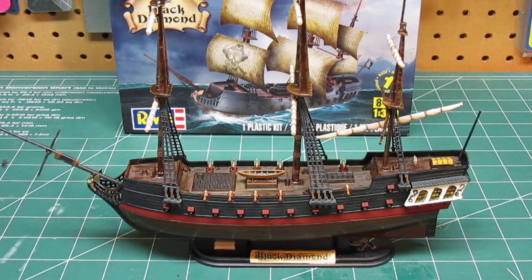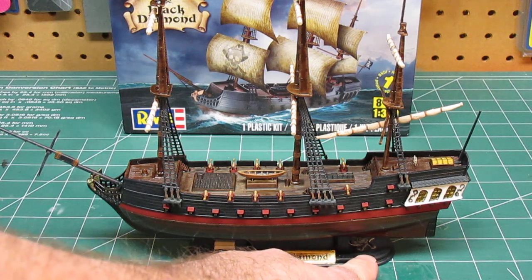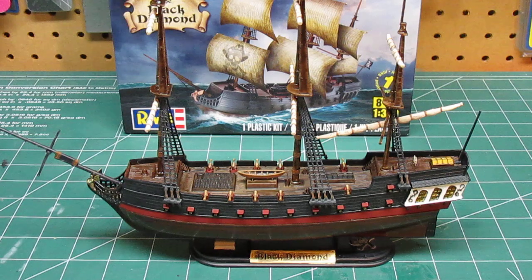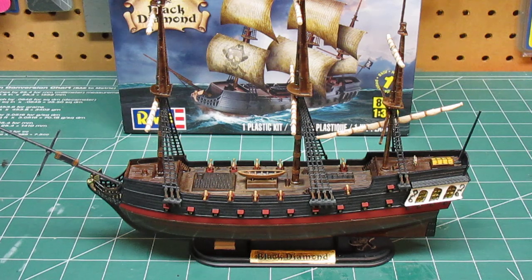I used that to my advantage and then just did a light wash of bone white around the skull and crossbones on the base just to make it stand out. The ship is so small and the base is so small you really can't see a lot of it.